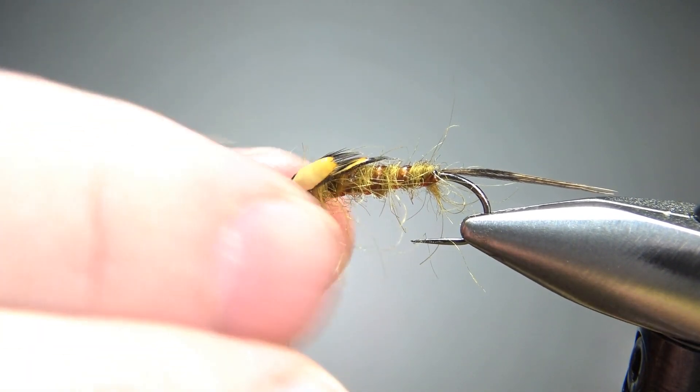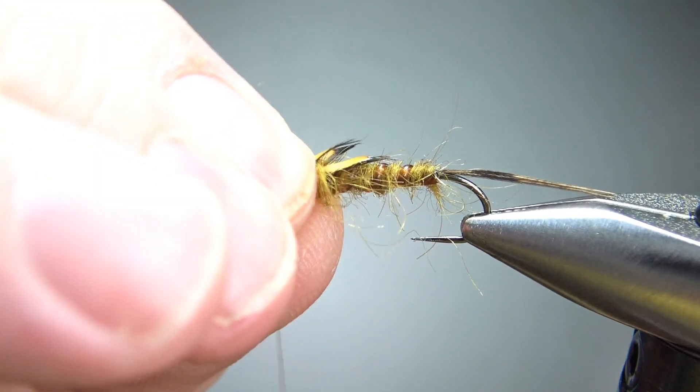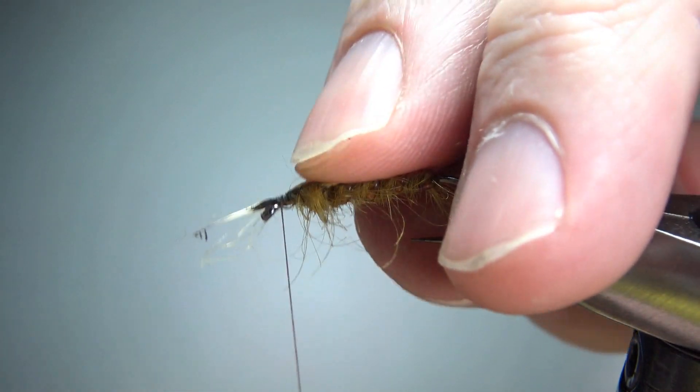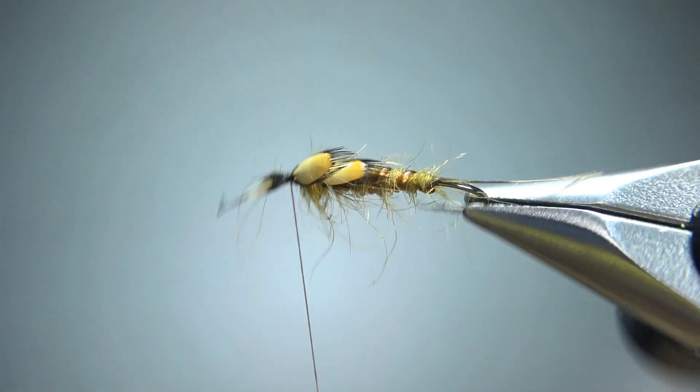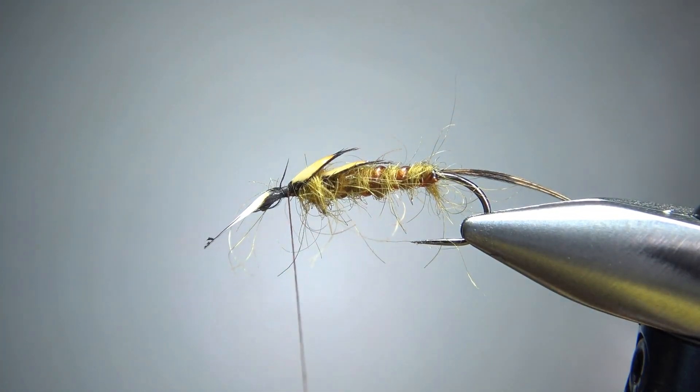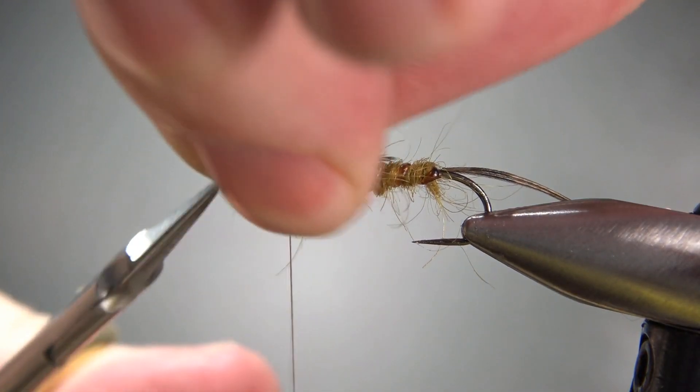I'm backing it up because that spun around too much. Just hold it tight and a couple of tight wraps — there we go, that one looks better. Now let's snip this excess.